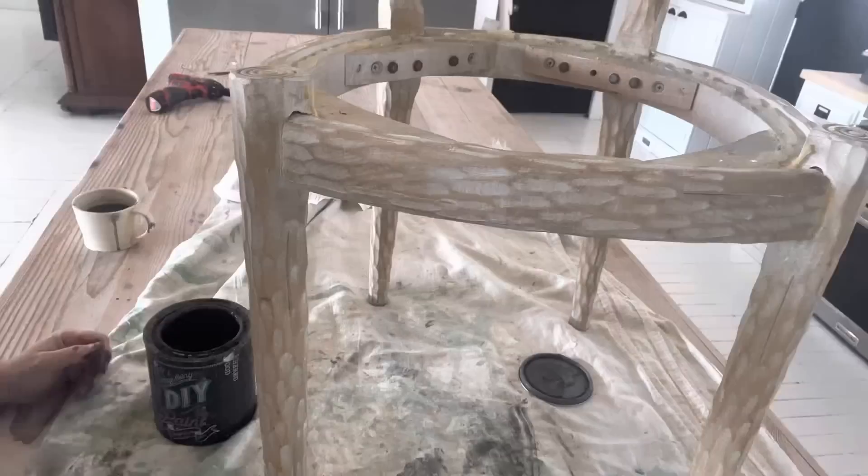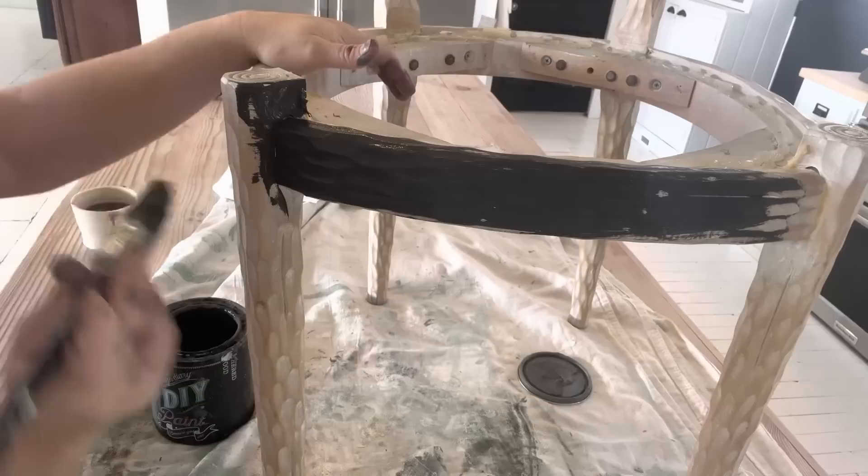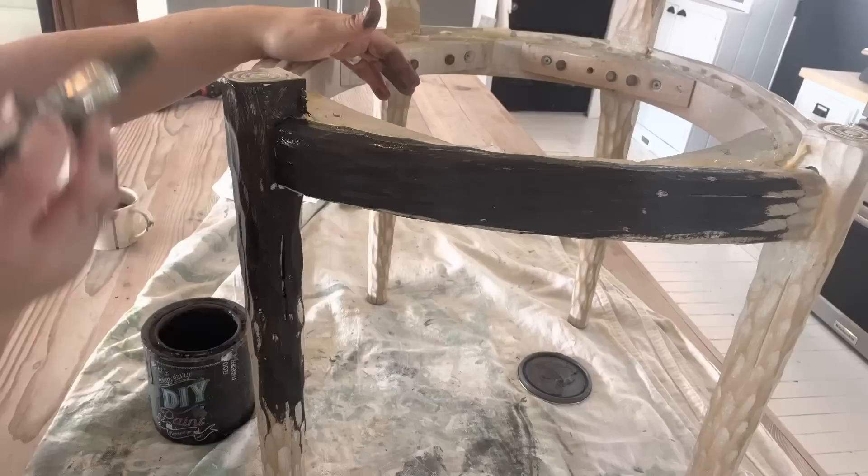The nice thing about DIY paint is it's all natural — it has nine ingredients, it's super pigmented, I can use it on fabric and on chairs. It's really durable and it's clay-based, which is amazing. It doesn't cause concern painting it inside the house because there are absolutely no VOCs.